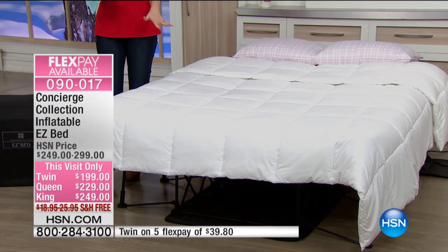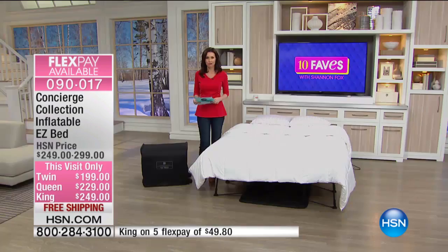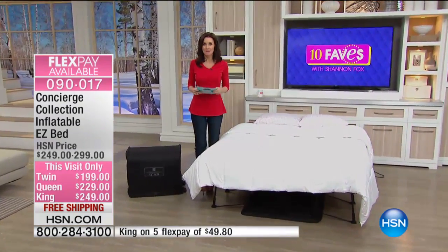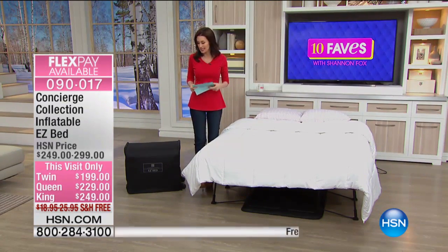We've got $50 off for the twin, just $199; $229 for the queen, and $249 for the king. Get this — the king will hold up to 600 pounds. The twin will hold up to 300 pounds without popping, leaking — no worries.